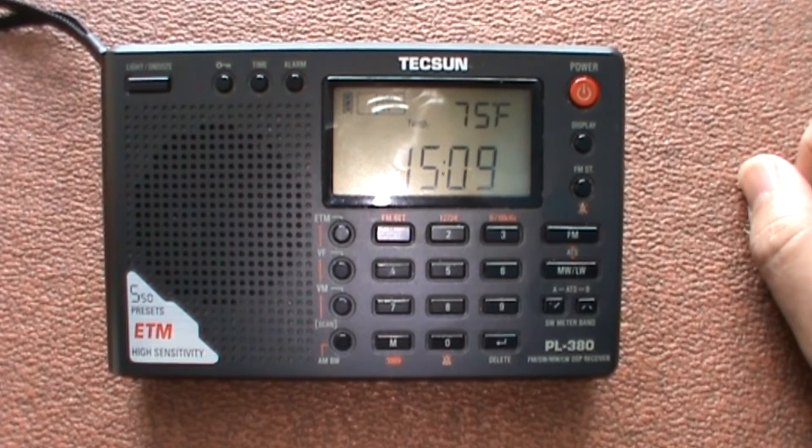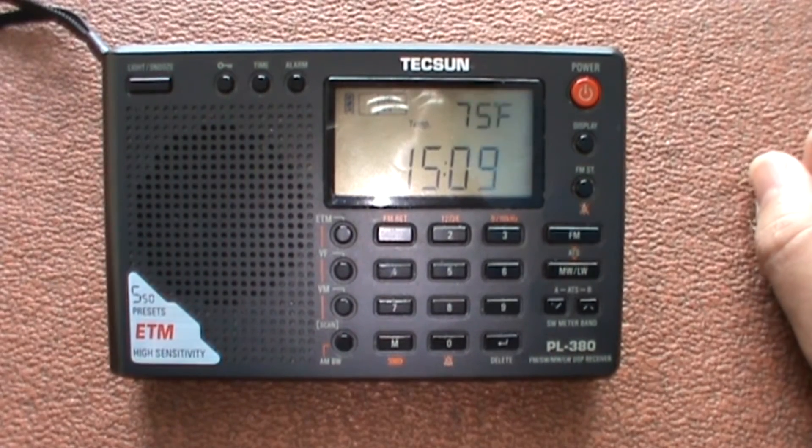As per usual with these reviews, I'll take a quick overview of what it comes with and what you get, then we're going to tune the bands, and then I'll cover what I like and what I don't like about it.